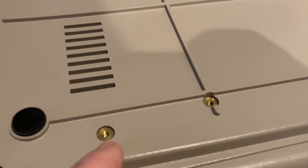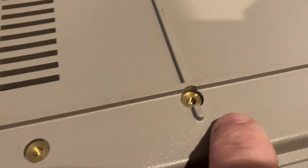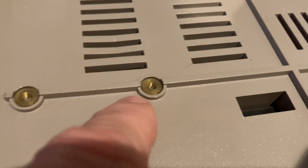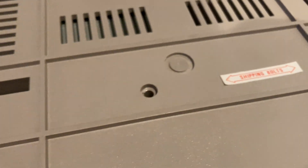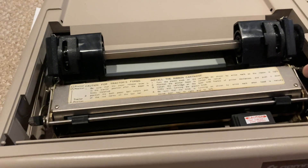You can see the bottom of the 1526 has all these brass inserts for the carriage assembly. It's made pretty well compared to some of the other printers.